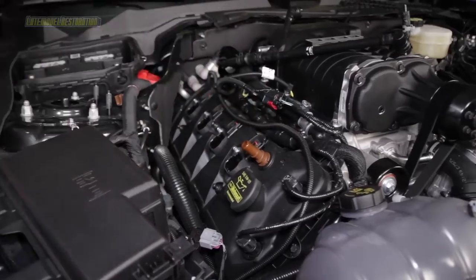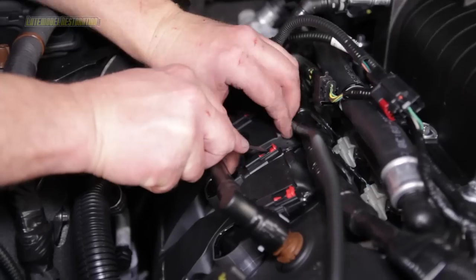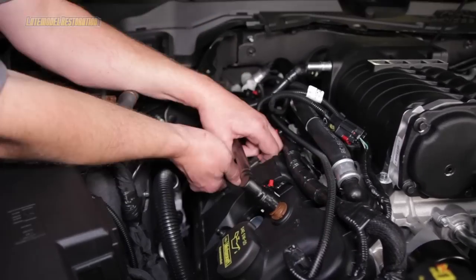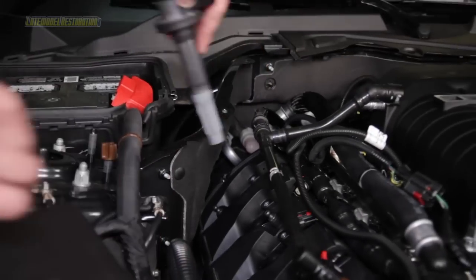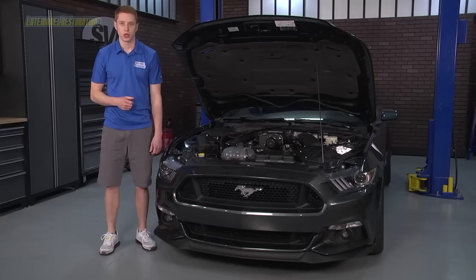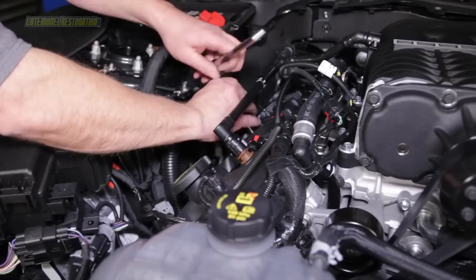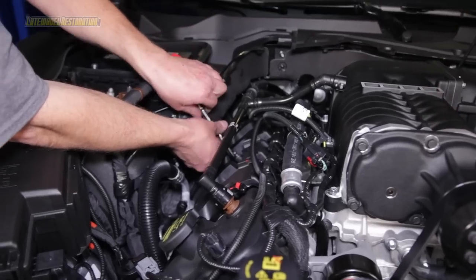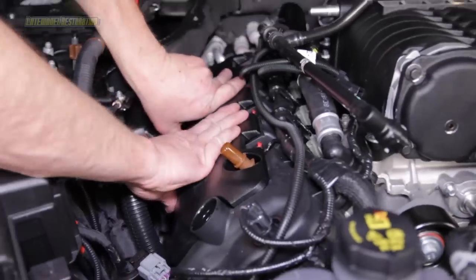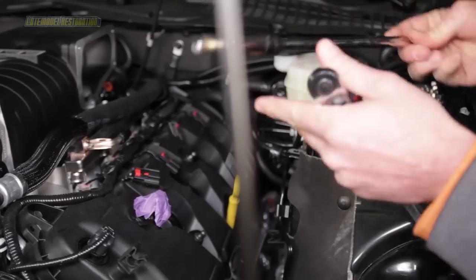Remove the coolant covers by gently pulling up on them, then remove the eight 8mm fasteners holding the coil-on plug assemblies in place. Disconnect the electrical connectors from each ignition coil and remove the coil-on plug assemblies — be sure to label them or lay them out in the order they were removed. Using a 5-1/8 inch spark plug socket and extension, remove the passenger side spark plugs; you will need a swivel socket for the passenger side rear plug. Check the included spark plugs to ensure they are free of damage and gapped to 0.9mm. Install them and tighten to 10 ft-lbs. Reconnect the electrical connections, reinstall the coil-on plugs, and reinstall the coil covers. We went with an aftermarket Ford Racing coil cover for a more sinister look — do the same for the other side.